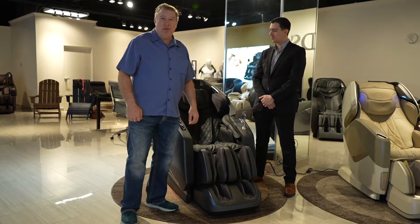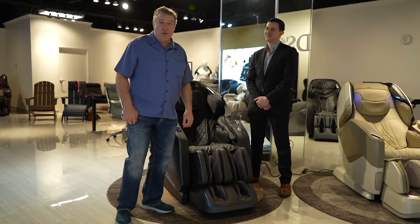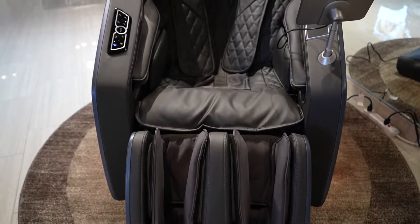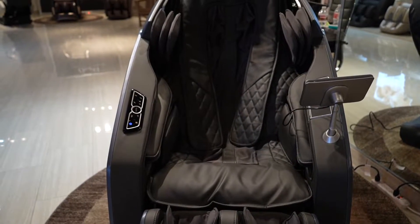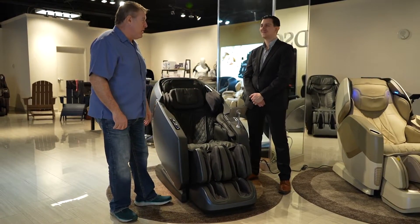Hi, I'm Adam with Massage Chair Planet, and today we are at the Las Vegas Market. We're at the Osaki Showroom, and we have a new introduction to their line. This is the High Point Chair. It's a part of their pro collection. Today I have Roman with Osaki, who's going to tell us all about it.